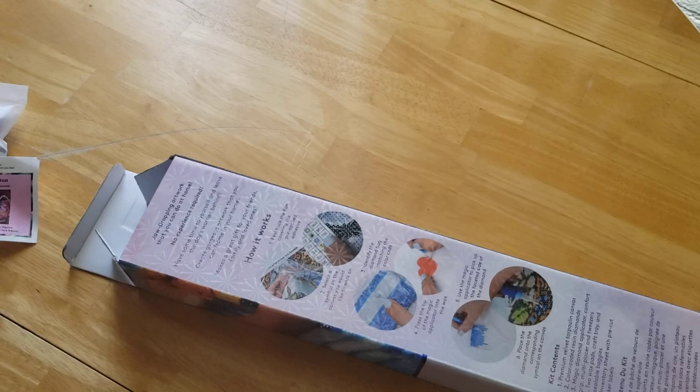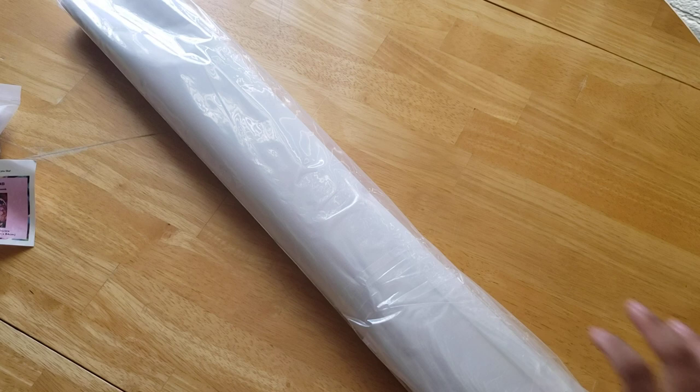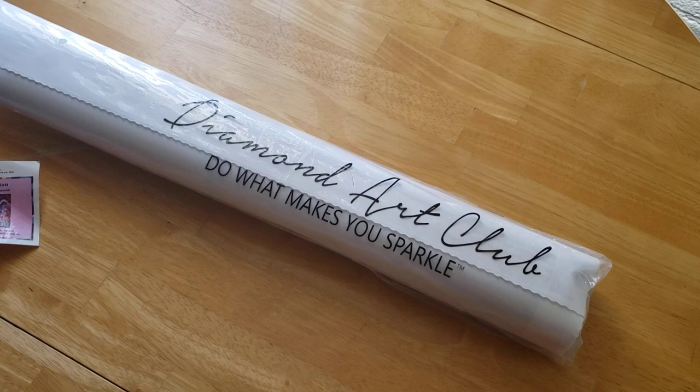I had to lift my cat up, because otherwise she would have used the table as a launch pad — and we don't want that right now. All of Diamond Art Club's stuff comes in these dust bags. They even have their branding on there: "Do it makes you sparkle."